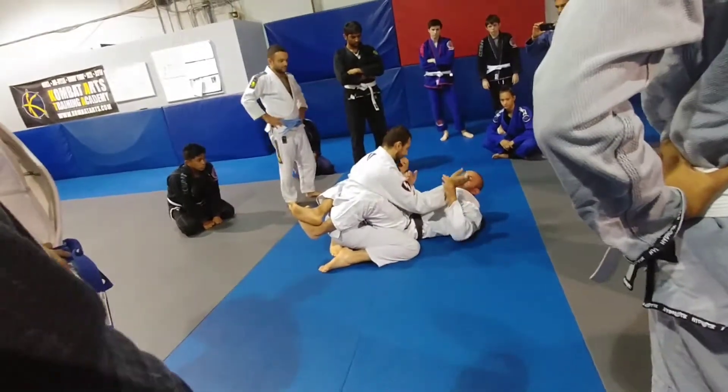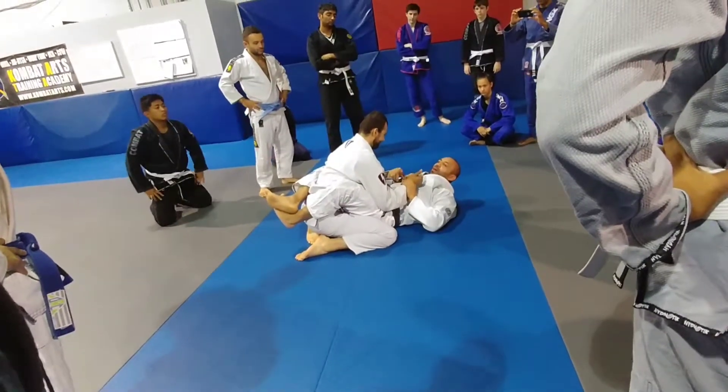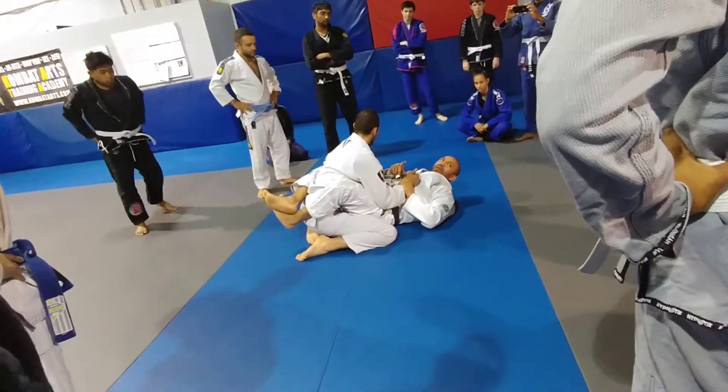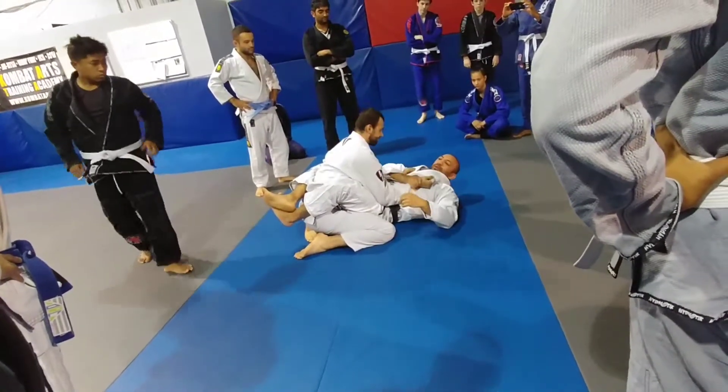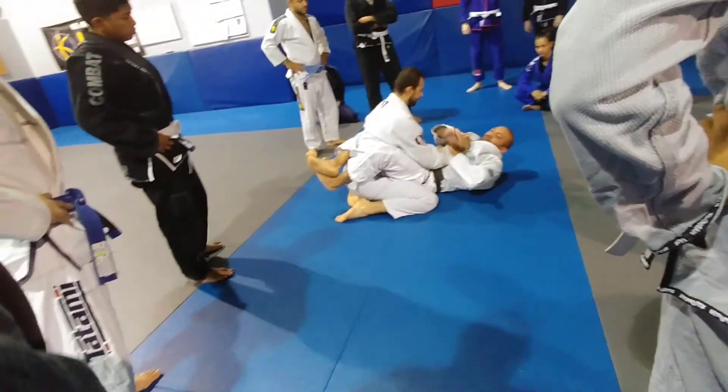The arm that you want to armbar — use the same side arm, not the same arm but the same side arm. You don't want to mess that one up. So same side, let's grab the wrist. The other arm is going to go around.